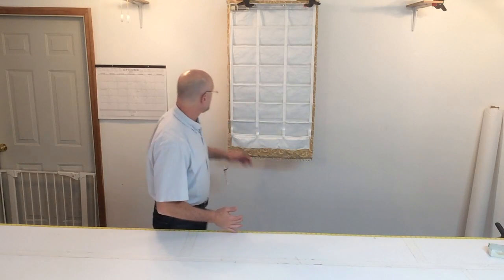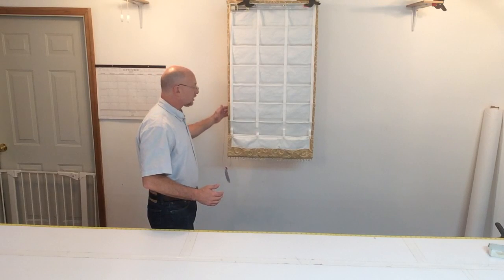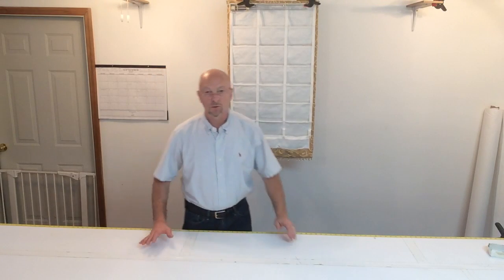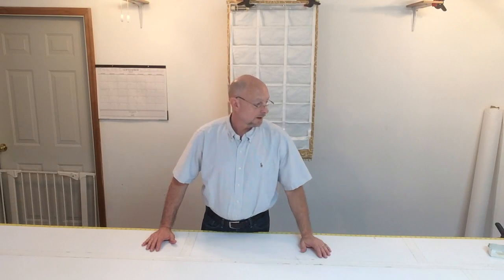Hi, Scott Weaver from Factory Direct Designers Workroom. If you watched my previous video, I explained about the tapes and how the saw folds come about for a hobbled Roman shade, and today we're going to go ahead and make a shade.